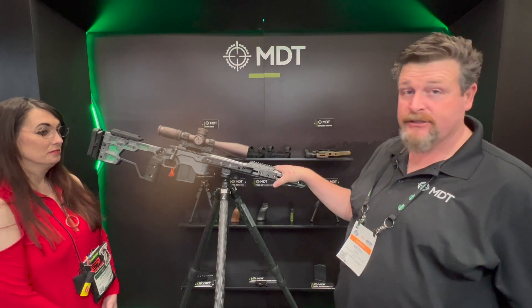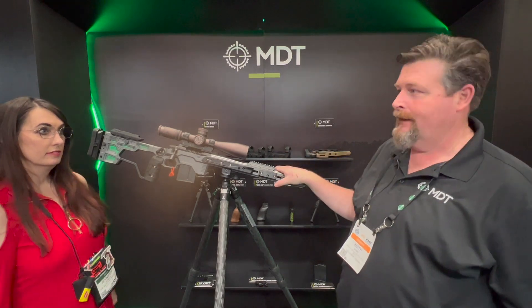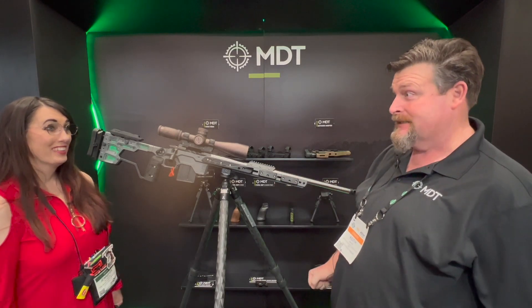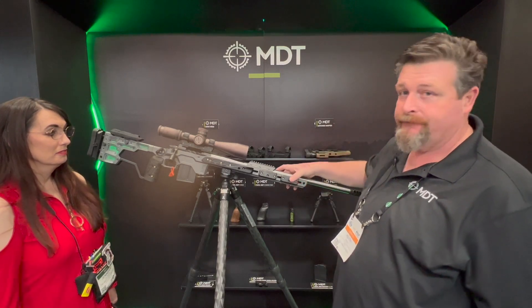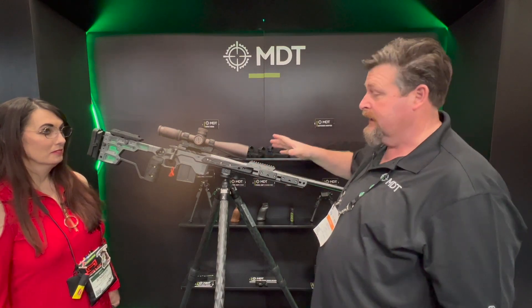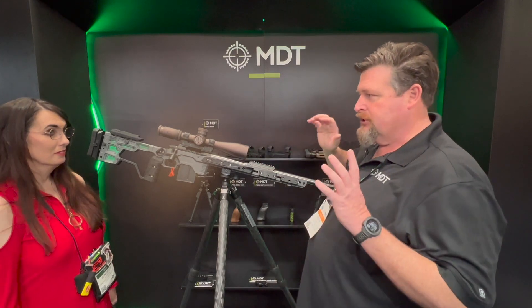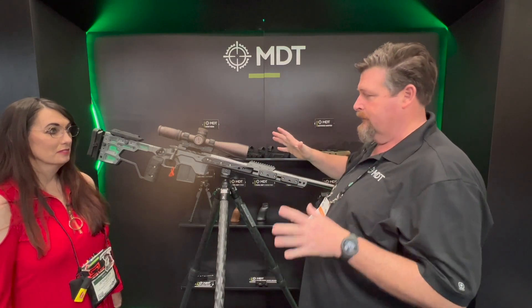We've got the new Gen 2 chassis here. It was hard to find a lot to change from the Gen 1. They kept asking us, what can we do to make it better? And it's pretty dang good the way it is. But we kept trying to find every little piece we could to make it a little bit better. So the first thing we did is we stiffened the forend up. The forend is significantly wider, a lot thicker and enclosed, and there's zero flex in the forend. It's incredible how much stiffer this is. The first few shots I shot through it, I was like wow, it changed the whole attitude of the rifle system. I didn't realize that those vibrations transferred so much, but wow, it was really crazy.